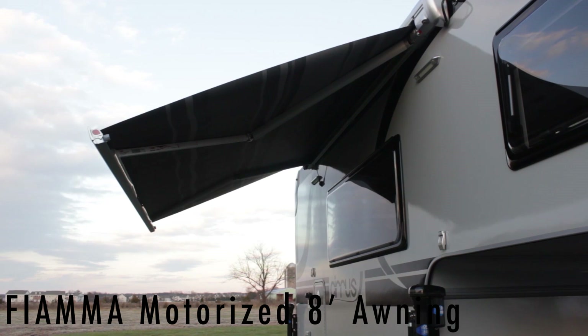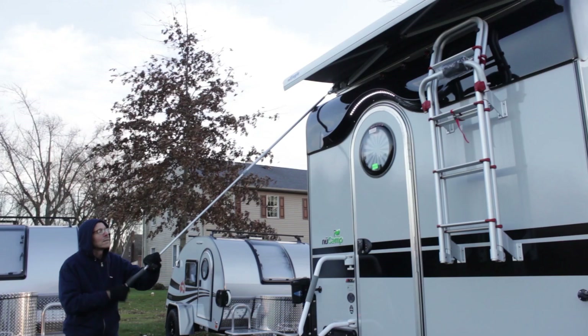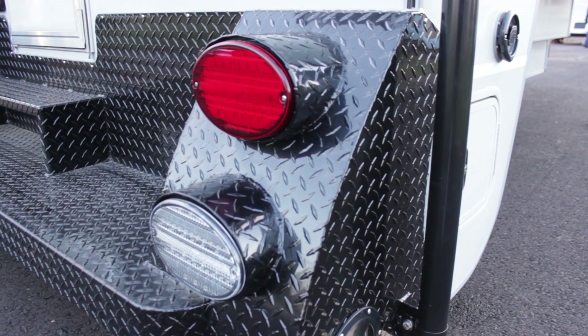We have an eight-foot long electric awning that operates with a remote control. We have a manual awning on the back of the camper which operates very efficiently. We have the aluminum diamond plate step. Some people actually mount another box here to store their generator. Thank you for watching the video on the NuCamp Cirrus 920.